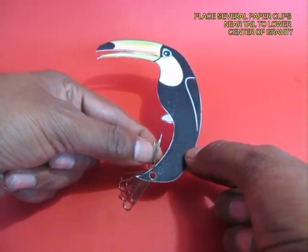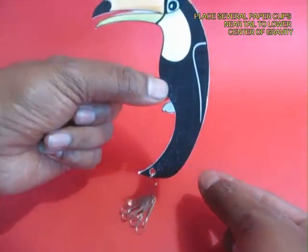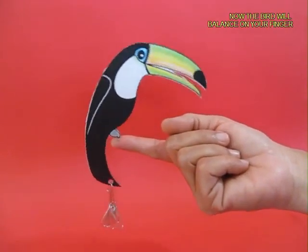Now you make a hole near the tail and hang 4 or 5 paper clips, which makes the tail heavier and also lowers the center of gravity. And now you can easily perch it on your fingertip.